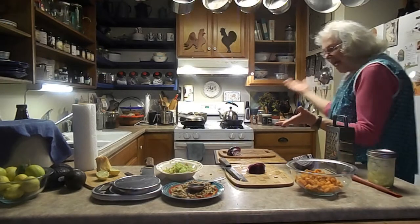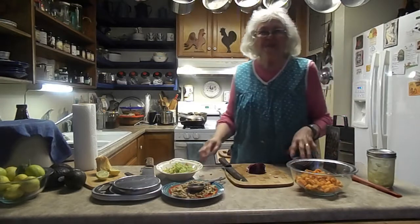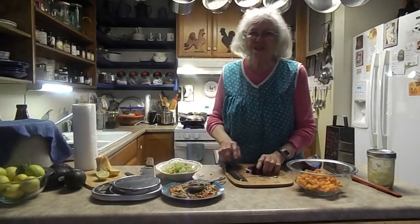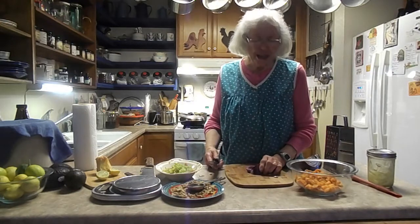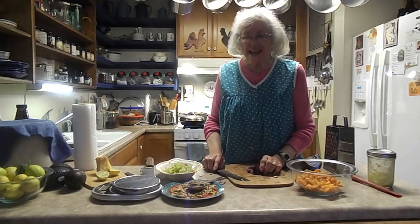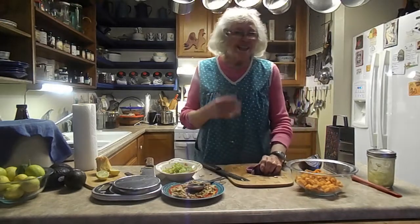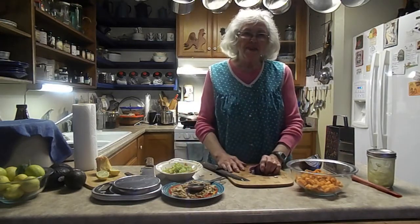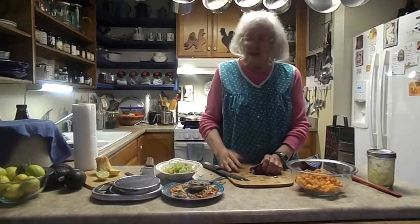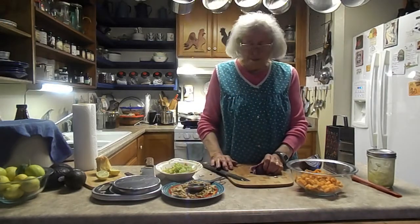I'm back! I survived the holidays and I hope you did too. We certainly enjoyed our family, and one of the things that happened when our family was here — our Oregon son John made a salad for us at our family gathering meal.